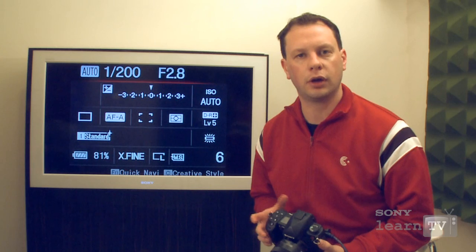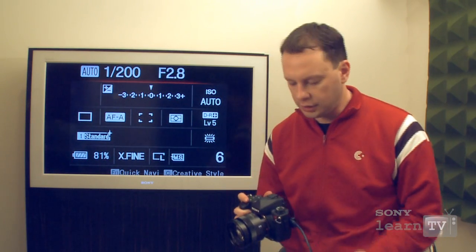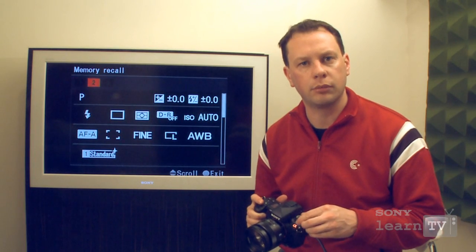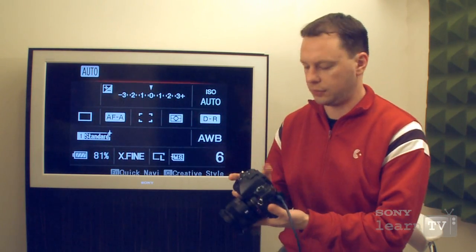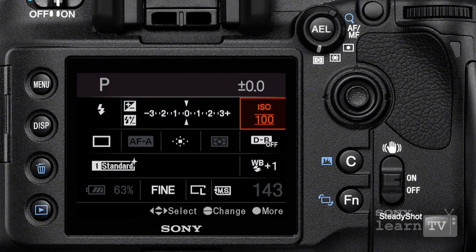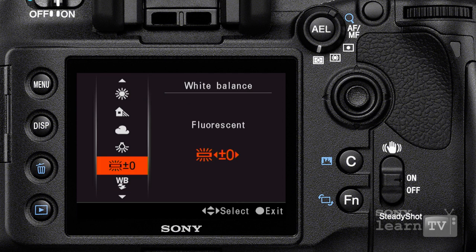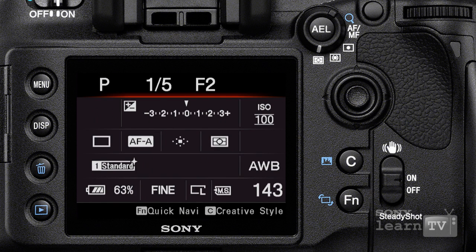If you're new to the Sony Alpha system, one of the things you'll appreciate most is the ease of use. In addition to a variety of custom modes which can be preset according to your requirements, you also have a custom button and the function key, which brings you into the quick navigation mode, allowing you to quickly change settings without actually having to enter into more complex menus.